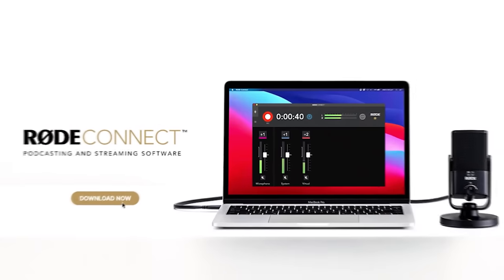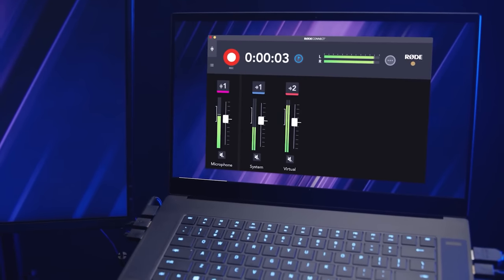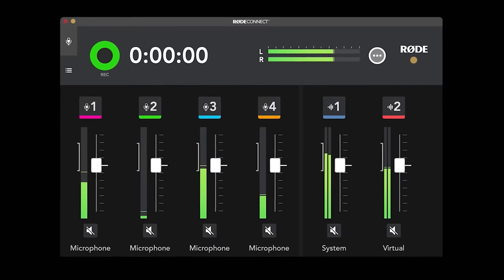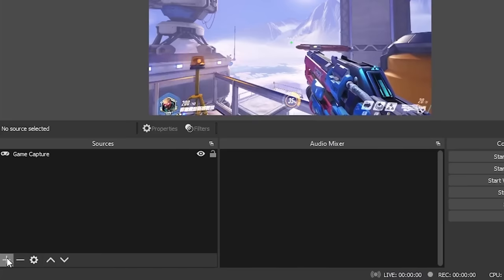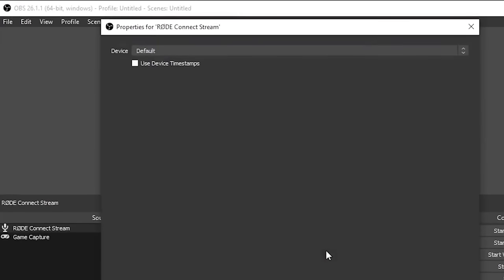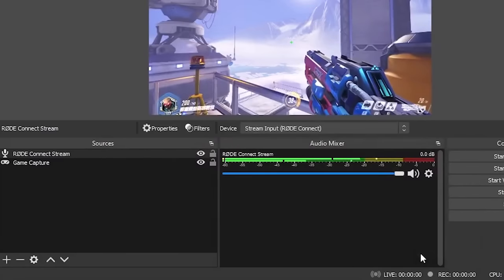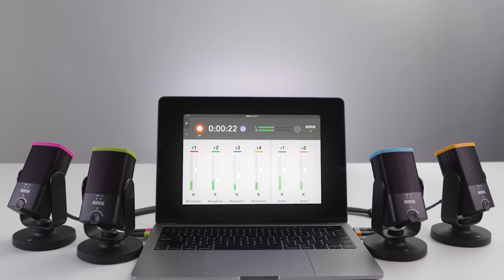So what's changed? Yesterday Rode released a new application for Windows and macOS called Rode Connect, which completely elevates this microphone to a new level. It allows you to mix all of your audio sources together — your microphone, your game audio, and your Discord chat — and then it handles all the routing for you. You can send just one audio source to your streaming software and control and mix all of your audio from one place. It also doubles as software for recording podcasts with separate channels for each guest, but I'm going to focus here on the live streamer's perspective.